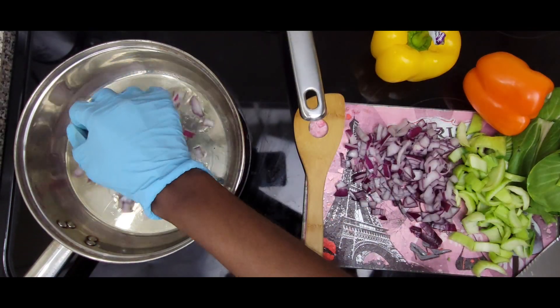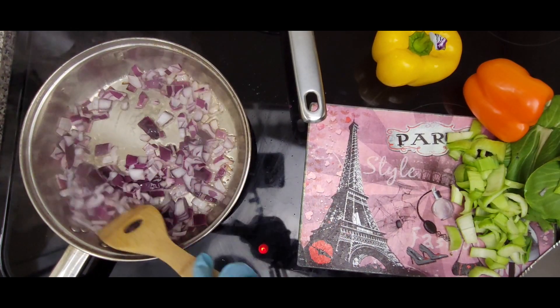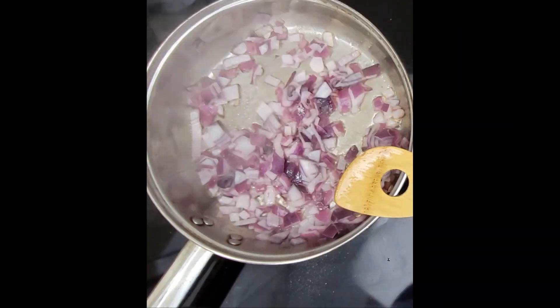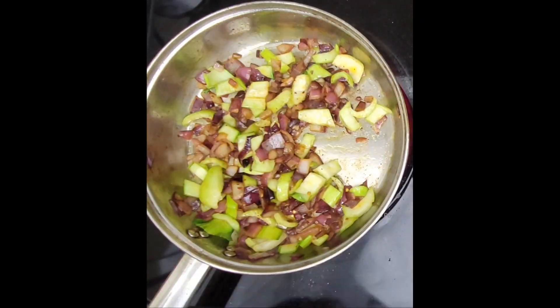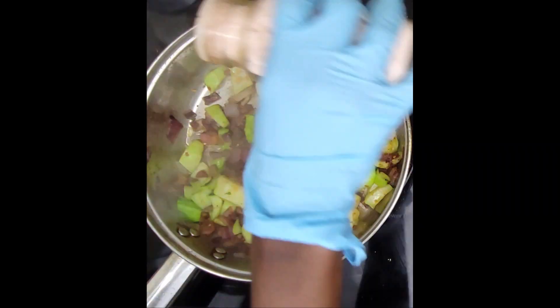While that's simmering, add chopped red onions, bok choy, yellow, orange, and red bell peppers to a well-oiled pan and sauté until tender, seasoning throughout for maximum flavor. I always sauté the stalks first before the leafy part of the vegetable, as they cook at different speeds.